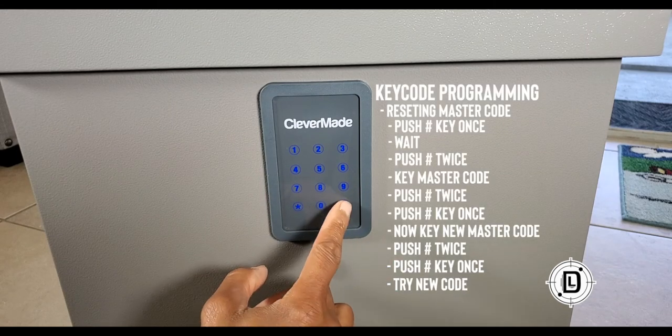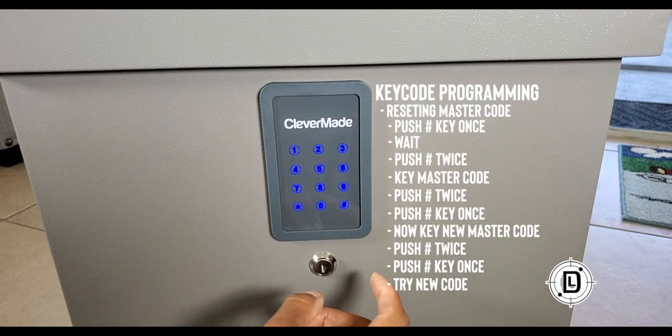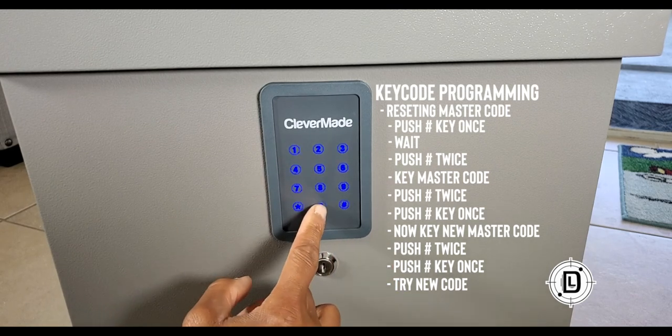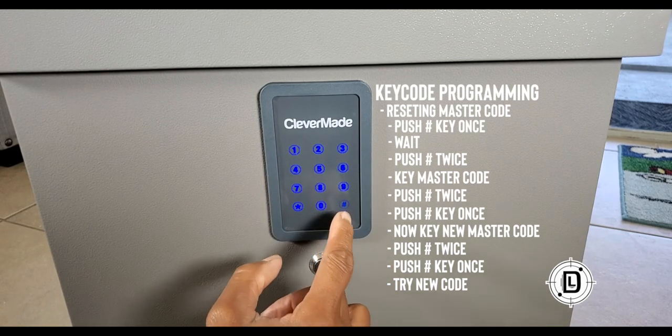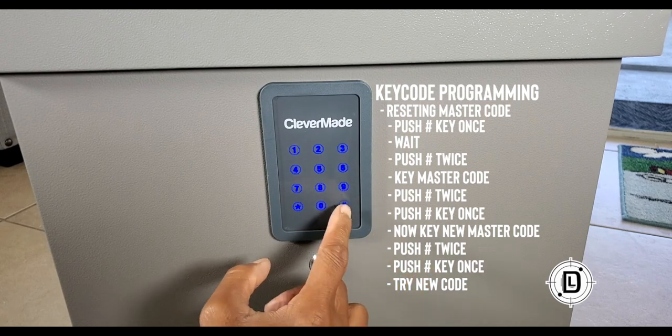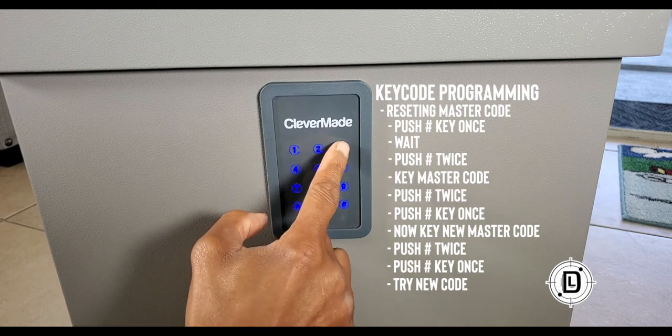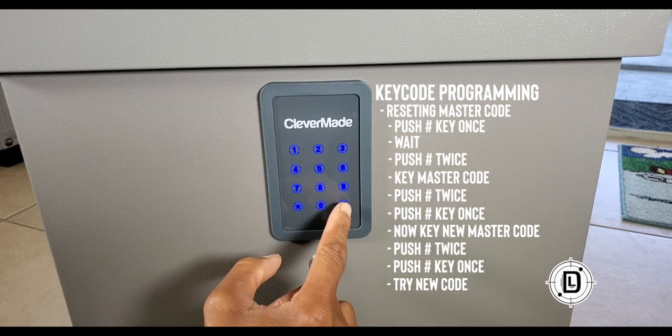So we're going to hit once, twice. Then the number. Twice. Once. New number. Let's go — one, two, three, four. Once. Twice.